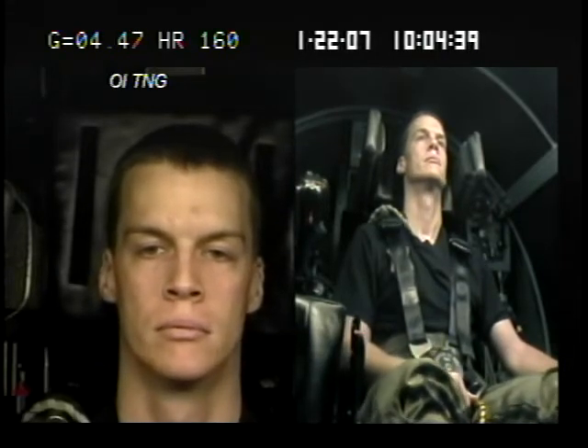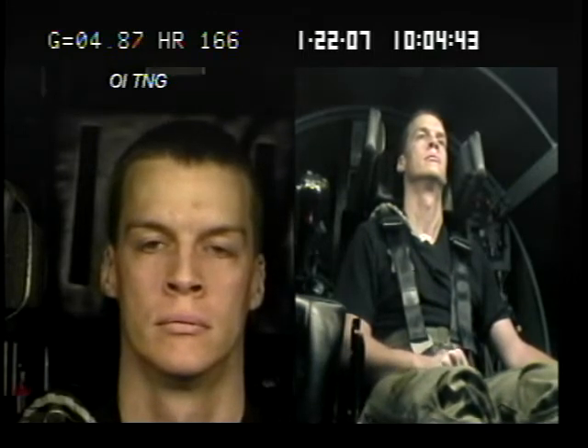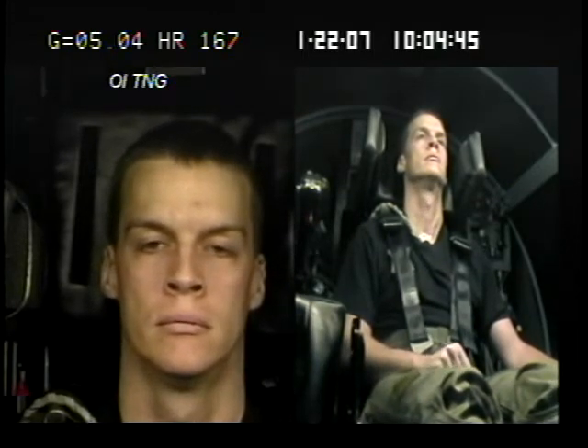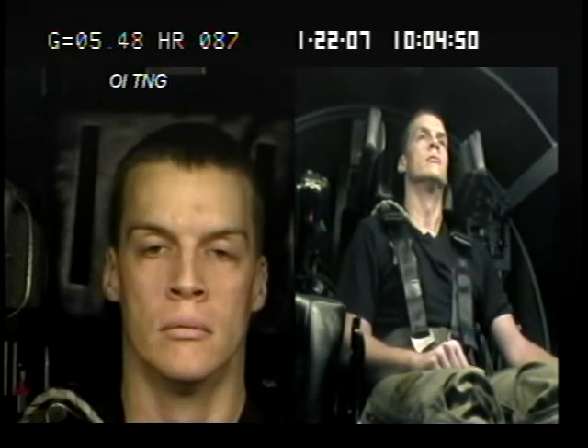5. Squeeze that lower body. Remember, squeeze those knees together — calfs, thighs, butt, and stomach. Don't forget about your butt and your stomach; squeeze them down nice and tight. Don't let go. If you need to add in the breathing, take a nice deep breath in and lock it off.